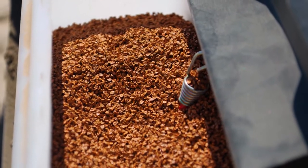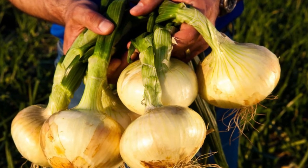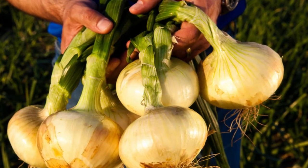From seed to shelf, Schumann Produce is dedicated to producing the highest quality, best tasting, and safest sweet onions available.